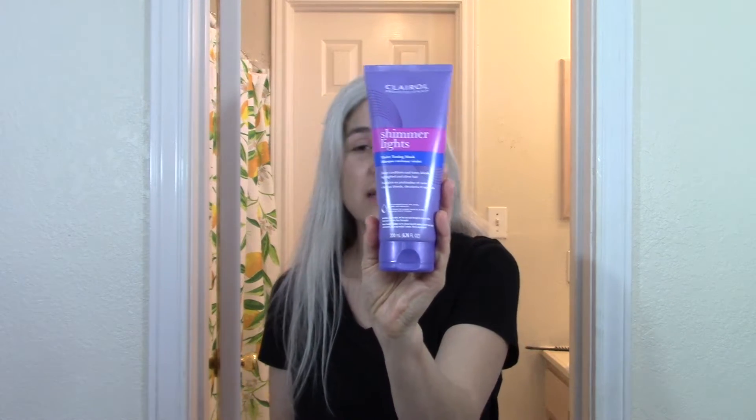Hi everybody, welcome to my channel. My name is Jessica. A few days ago I was online looking through Facebook groups and I came across a discussion about the Shimmer Lights mask. I've never used it before, I was curious about it, so I purchased this bottle and I'm going to give it a try today. I have not opened the bottle, I have not smelled it, I have not used it, so this will be the first time.